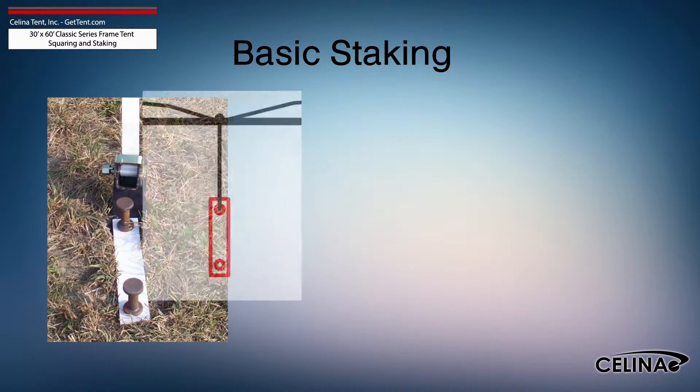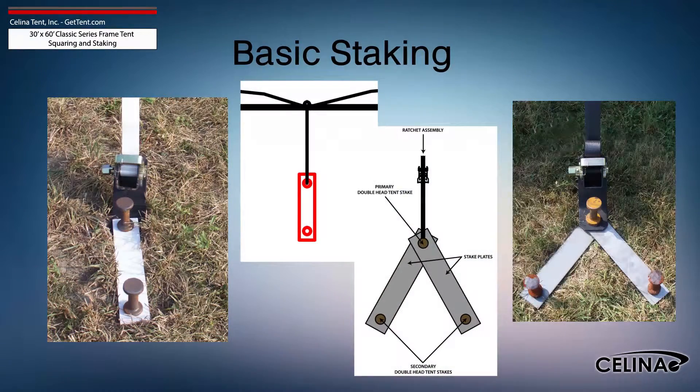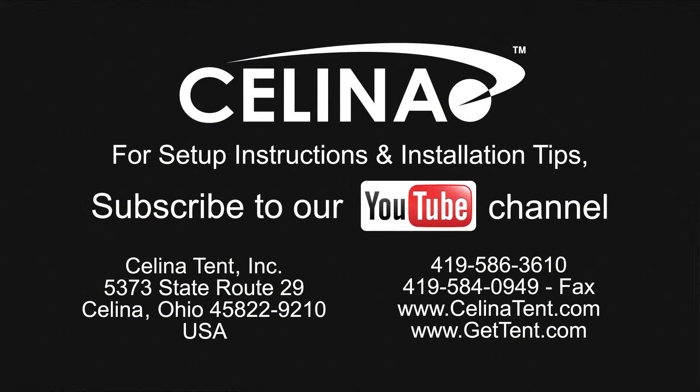Staking may be increased using dual stakes and a staking plate, or gang staking utilizing two staking plates and three stakes. Feel free to contact Solana Tent for more informational materials on tent staking capacity for any size tent. Visit our website at gettent.com.